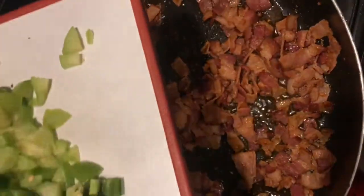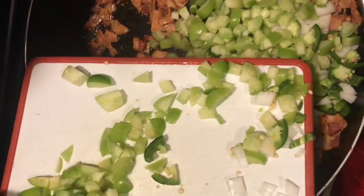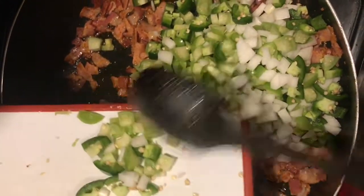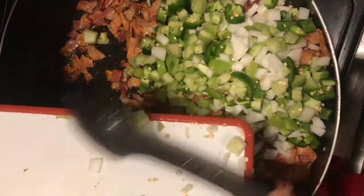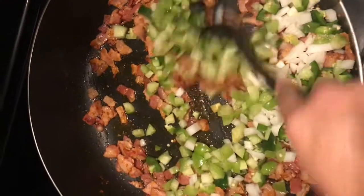So now we're going to add the cebolla, the jalapeños, and I put tomatillo. If you don't like it, don't add it — whatever ingredient you don't like, don't add it. Yo le voy a echar tomatillo, jalapeños, y cebolla. Si no le gusta algo, no se lo eche.